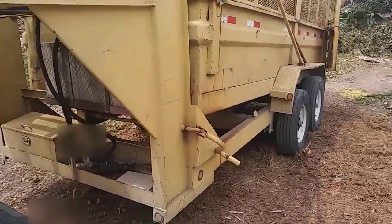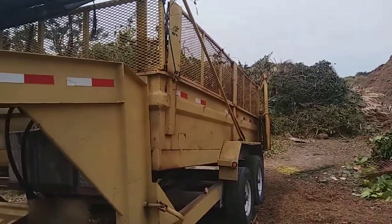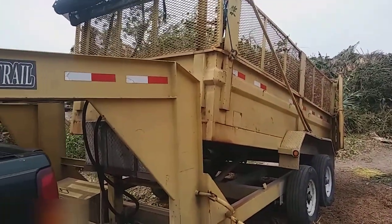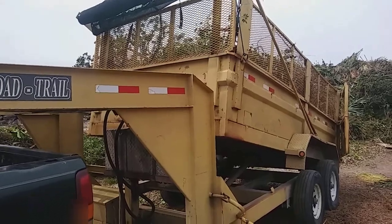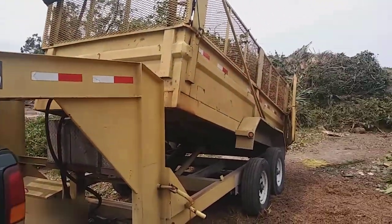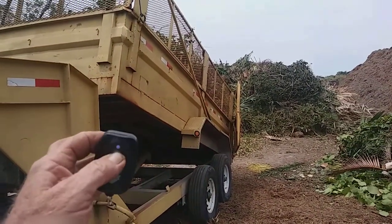We are dumping. Check it out — dumping brush with a low trail gooseneck. The only way to do it, with a remote control.